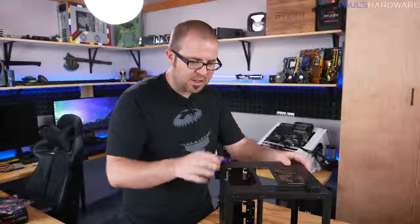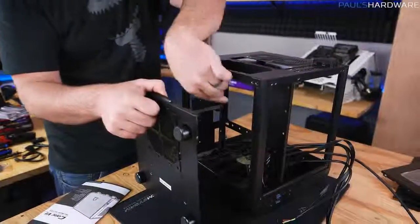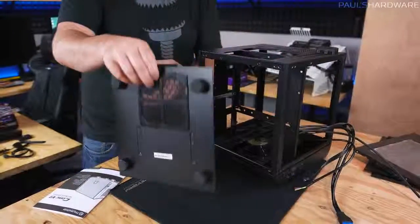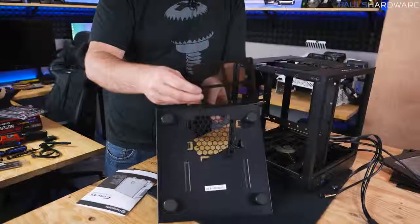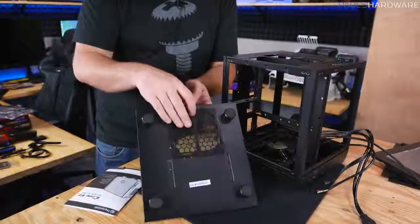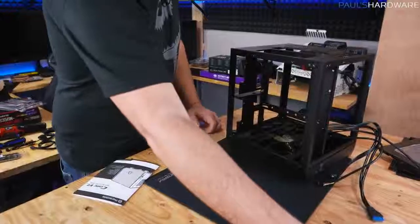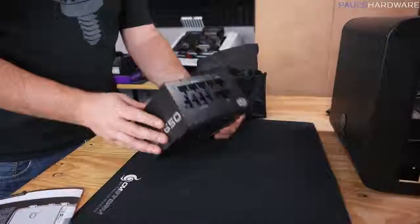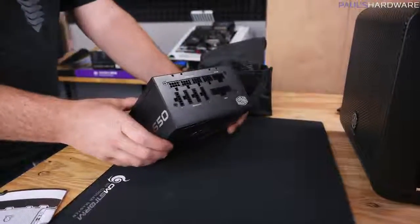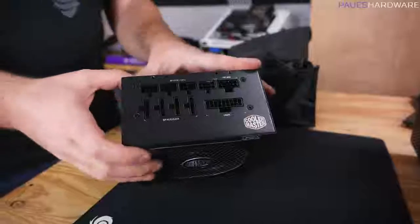Unique to this case: aside from the two side panels and top panel, a couple of thumb screws let me remove the bottom piece to access the lower chamber to install the power supply. There's also a dust filter down there — a little plastic piece that sits beneath the power supply so it filters dust as the fan pulls air in. Dust filtration is always nice to have. I like to install the power supply first since it has the bulk of the cables, and this is a fully modular power supply.